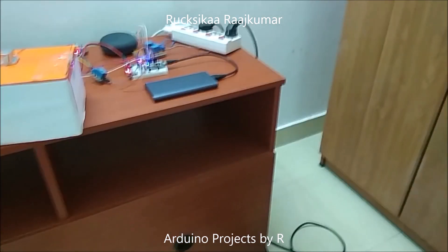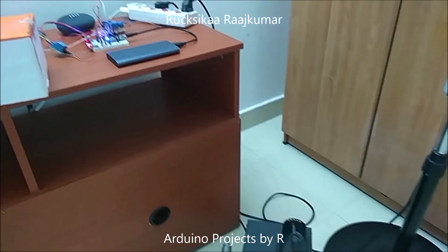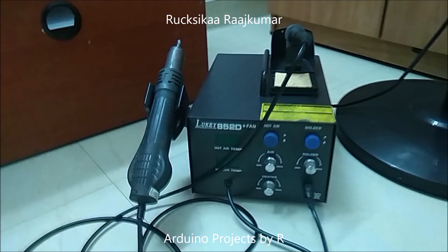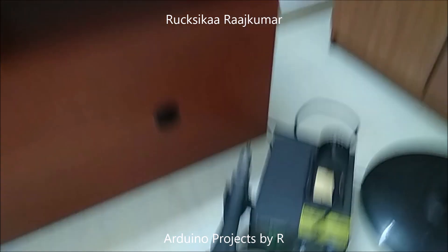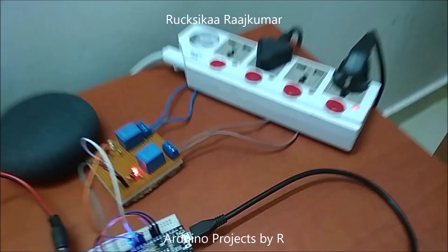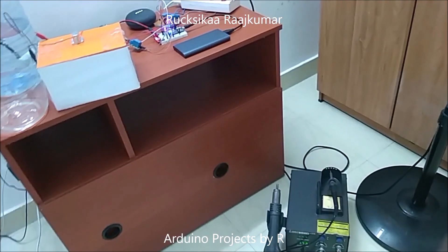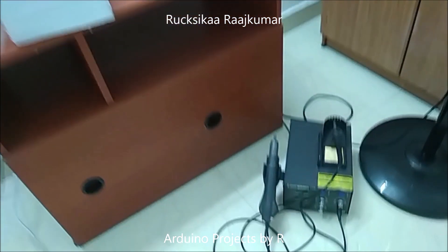Now let me tell my Google Home Mini to switch on my soldering station. Ok Google, turn on my soldering station. Ok, turning on soldering station. Ok Google, turn off soldering station. Ok, turning off soldering station.